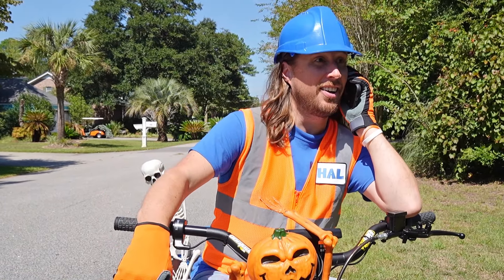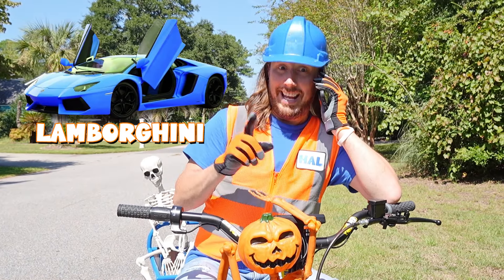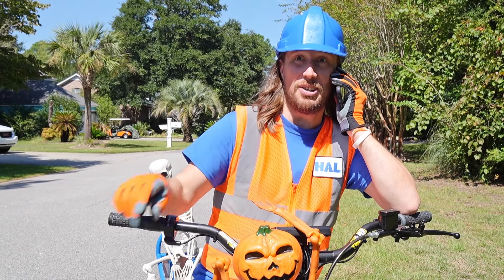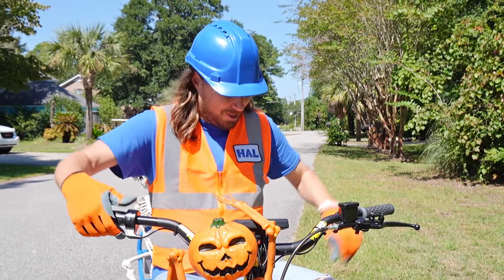Happy Halloween. This is Handyman Hal. Oh, a Lamborghini — and it's pink! It's not starting. Hmm. Well, the Handyman, he sure does have a plan. I'll be there soon. All right. Happy Halloween. Let's go.